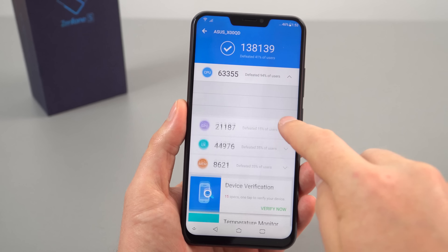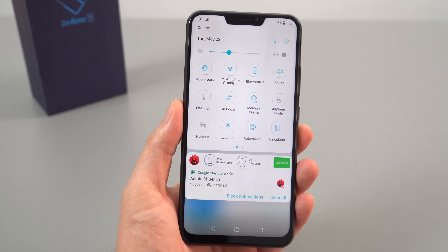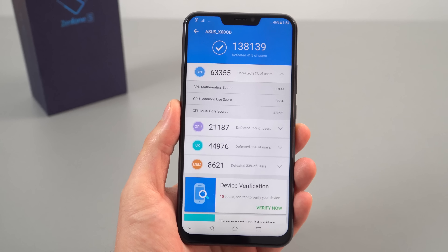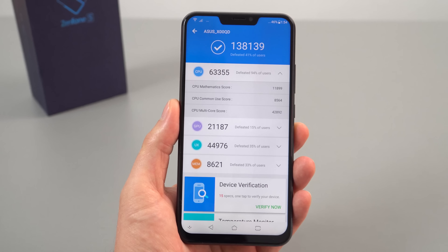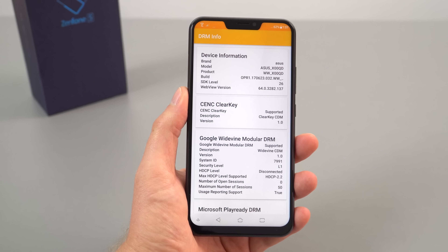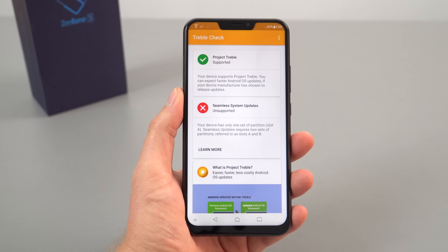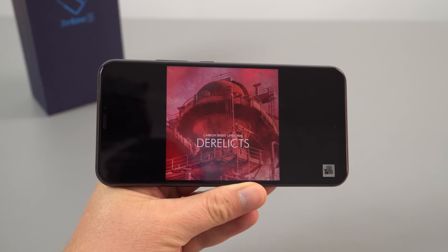The AnTuTu score is excellent for this chipset — the highest I've seen, coming out higher than the Redmi Note 5. I did enable the 'AI Boost' feature, but I don't think this is proper AI — it's more marketing hype. I believe it just maxes out the CPU governor, keeping clocks in a performance mode. Here's the DRM info for those who need it. The phone supports Treble being Android 8, but does not support both A/B system partitions for seamless updates.